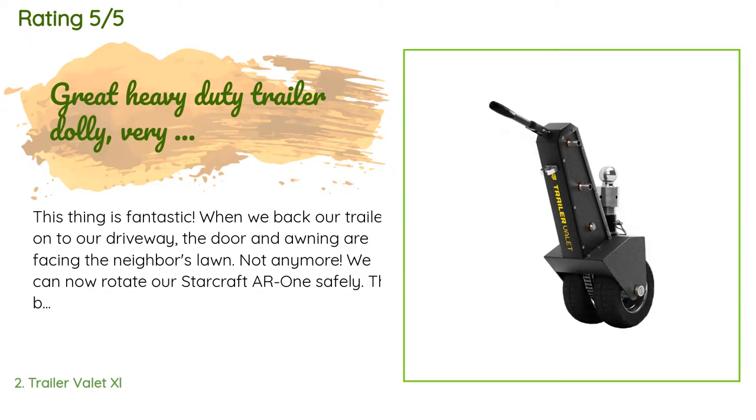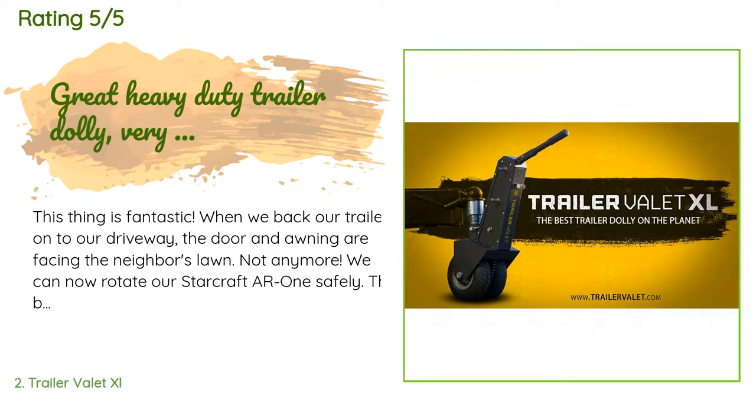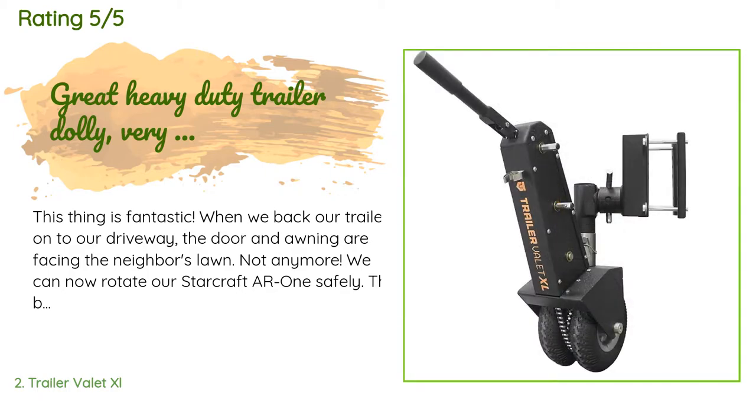A customer said: this thing is fantastic. When we back our trailer onto our driveway, the door and awning are facing the neighbor's lawn — not anymore. We can now rotate our Starcraft R1 safely. The build quality of this trailer dolly is fantastic. I read the instructions, watched a YouTube video on how to use it, and everything is working flawlessly. I'm sure we will have this around for a long time to come.